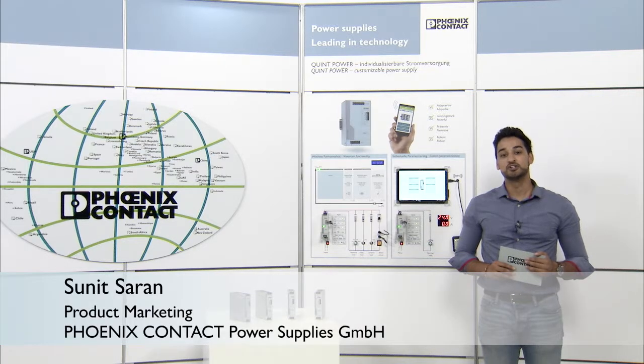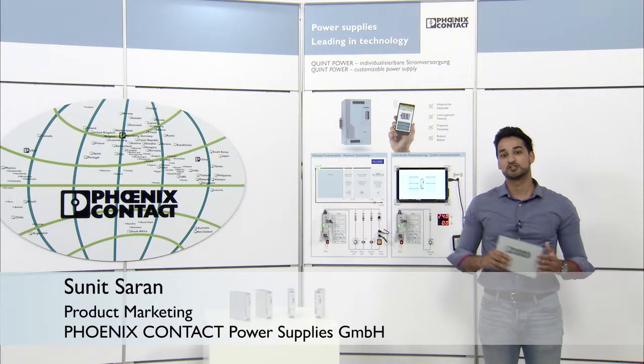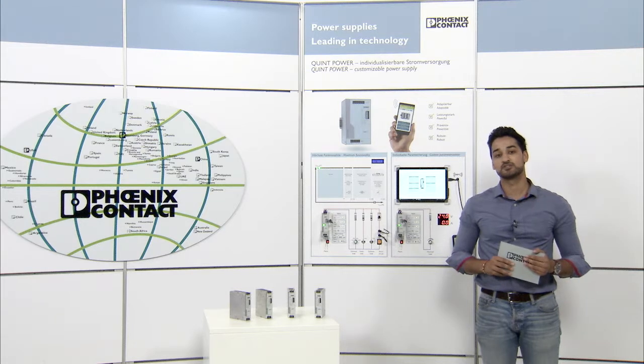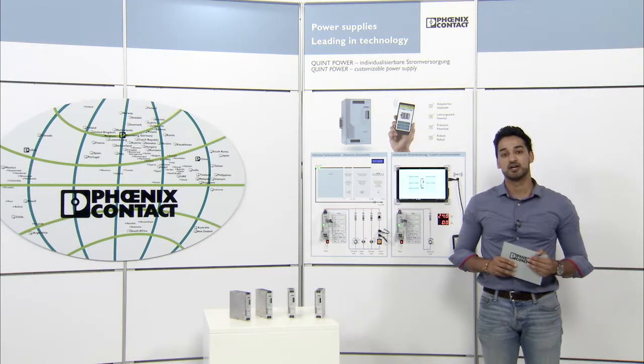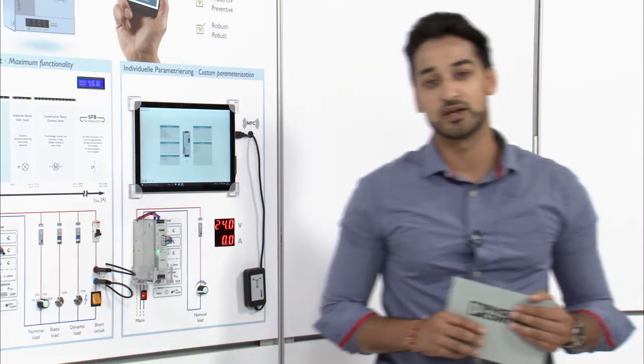Hello and welcome to the videos about the new Quint Power of the 4th generation. Have you ever had the request about a customized power supply, or wanted one yourself? In this video I want to present you the adjustable Quint Power and show you how you can configure your own power supply and match it with your special demands and requirements.